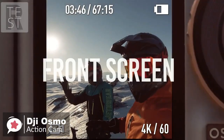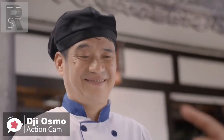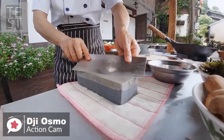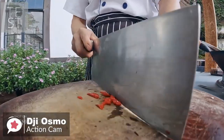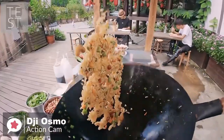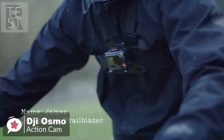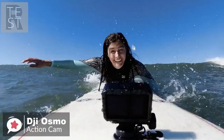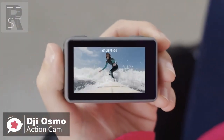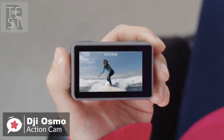The camera's party trick is the front screen, activated by a double tap of the main touchscreen, meaning you can vlog and get your framing just right. It can be controlled via Bluetooth or Wi-Fi from an iOS or Android smartphone using the DJI Mimo app. Overall, if you create social media videos, take selfies, or record videos while skiing, surfing, biking, running, or playing any type of sport, DJI has you covered with the Osmo Action 4K camera, and it's one we would highly recommend.